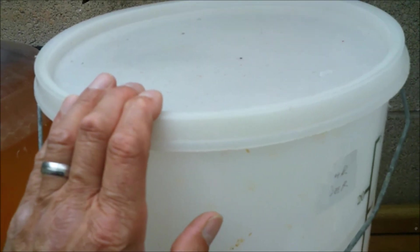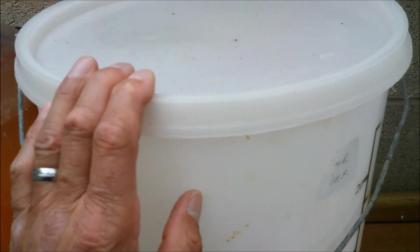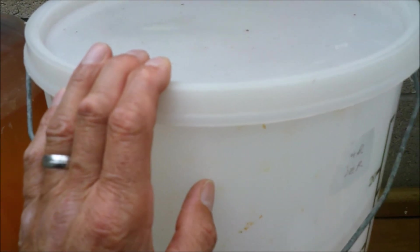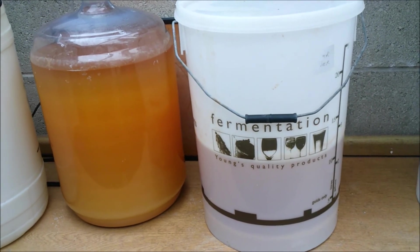This one was 1050, so slightly more sugar I guess, because of those over-ripe pears. I haven't done any more testing on that. Right, so I just wanted to bring you up to speed with that, and there's something else I want to do just now, so I'll bring you back shortly.